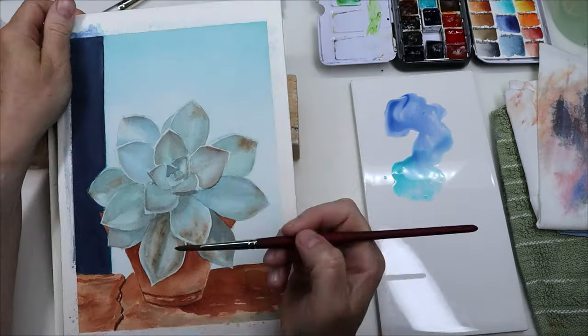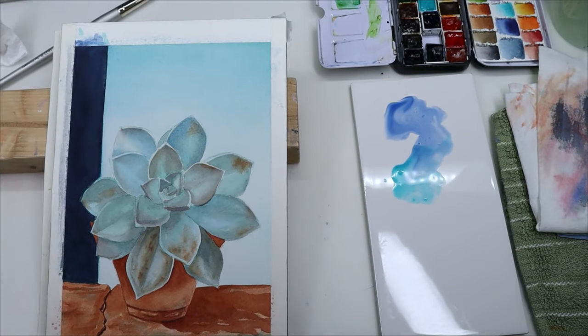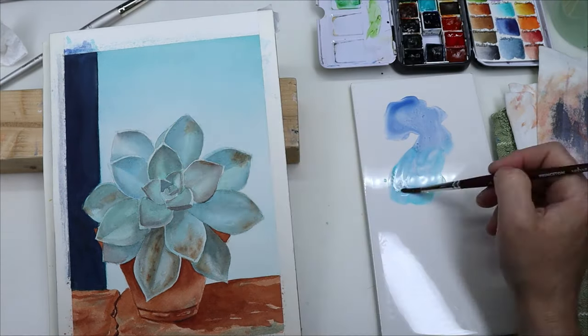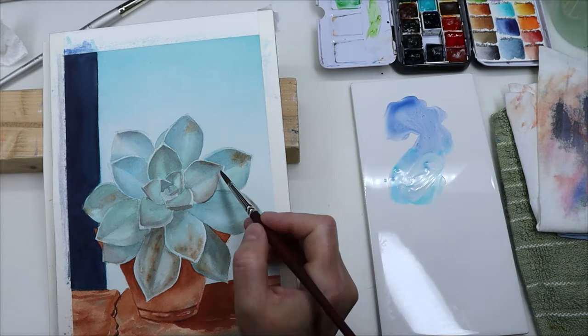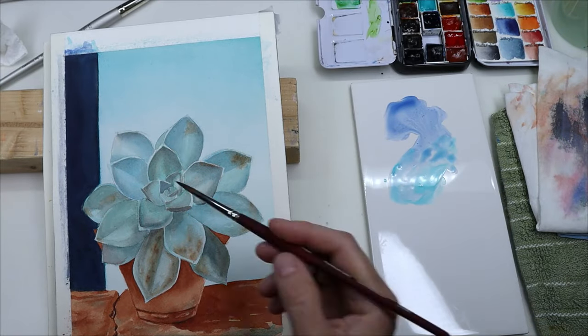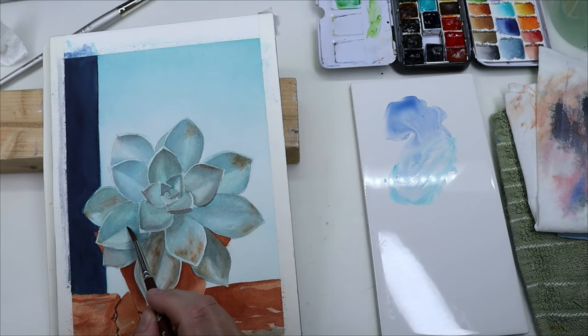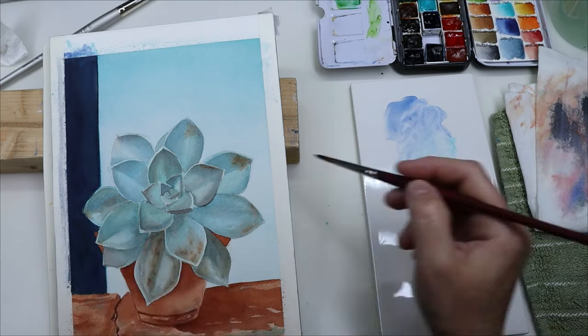After that I still had to deepen the shadows to make the leaves pop a little bit more, but this time I made the new glaze a little less muddy. I just added some blue to the cobalt teal and it looked a lot fresher, not as muddy. But you still had the other shadows underneath, so it still pops.